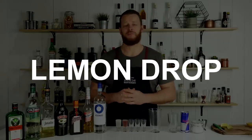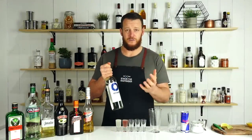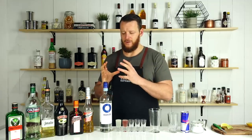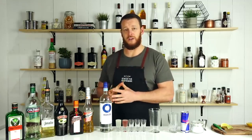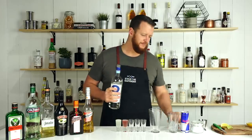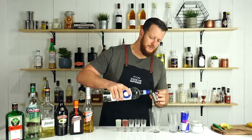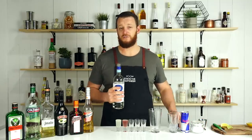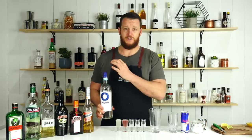Next shooter is the Lemon Drop. You can serve this with a plain vodka or a citron vodka — citron, Absolut, whatever you prefer. Today I'm going to do it with a straight vodka. Preferably you keep it in the fridge, but if you don't have cold vodka you can do a simple workaround — shake it or stir it over ice and strain into your shot glass.